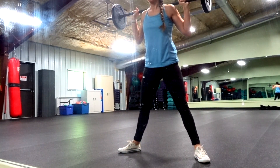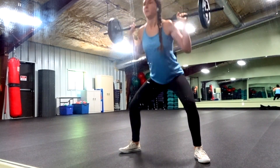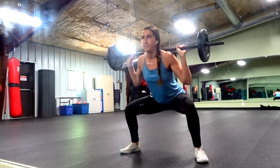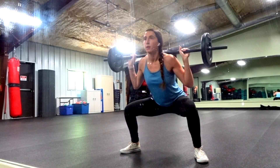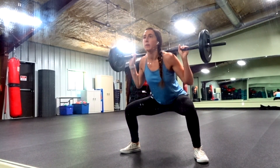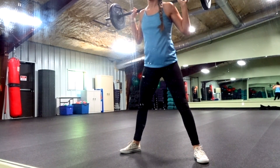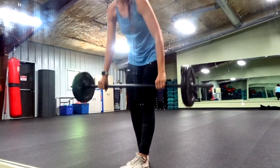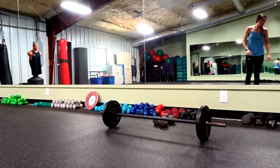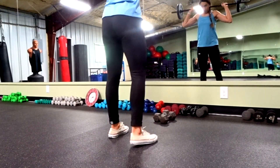Grab your barbell — or dumbbells if you don't have one — and go into your sumo squats. Make sure you have a wide stance with toes pointed outward just a little bit to really get that glute focus. Drive up through your heels, keep your core stable, and lift your chest — don't look down when you come up. Form is really important, so I go slow to make sure I'm using the right muscles. Really keep that mind-to-muscle connection even when you're getting a little tired.